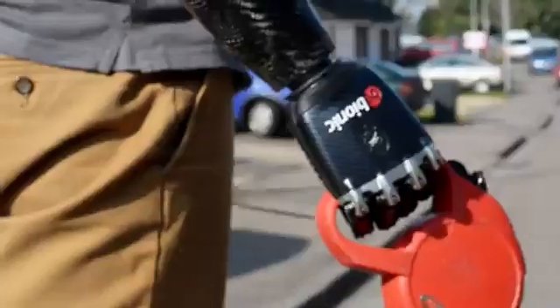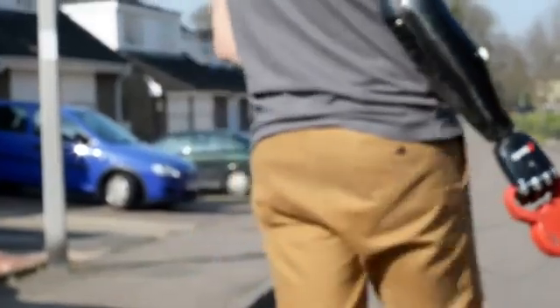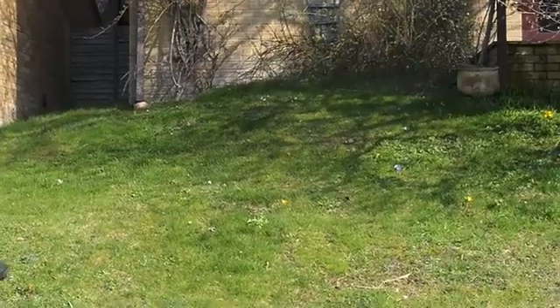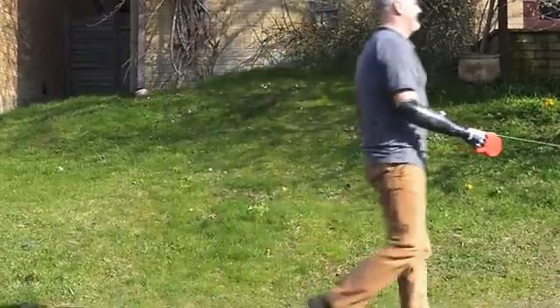Next time you get dressed, for example, put your trousers on one-handed. Just don't use your left hand if you're right-handed, don't use your right hand if you're left-handed, but just try putting your trousers on with one hand. See how many moves and how many wiggles and how many funny positions you have to get into just to get your trousers on.